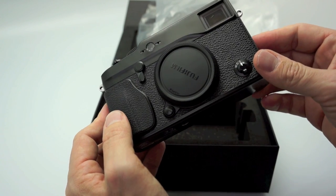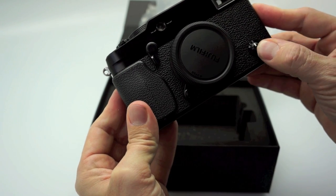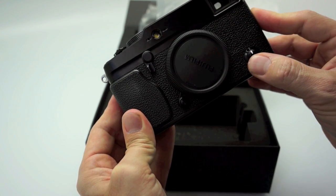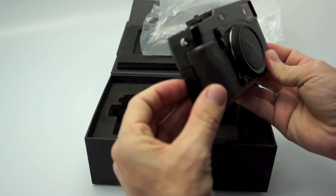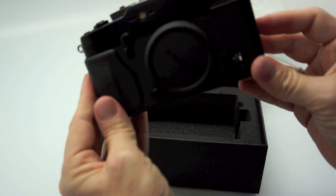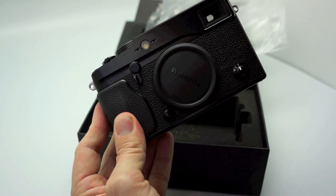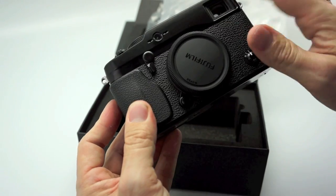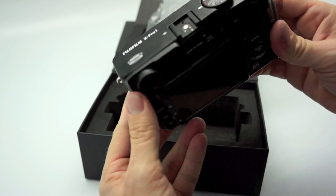I'm going to prefer using the electronic viewfinder — I just find it more enjoyable to use. The selection switch also controls single, continuous, and manual focus. So if you want single shot focus, continuous focus, or manual focus, you have an actual physical dial for that. On the side you have a little compartment for what looks like HDMI and USB. Overall the body feels really good, very nice looking. It looks nicer in person than it did in photographs on B&H and other websites. It's kind of a combination of gloss and matte black. I have no complaints with the body styling or the body feel.